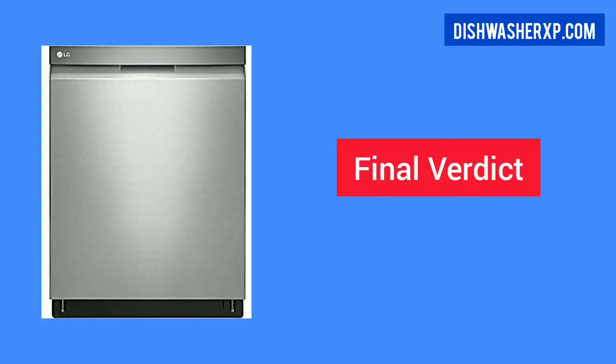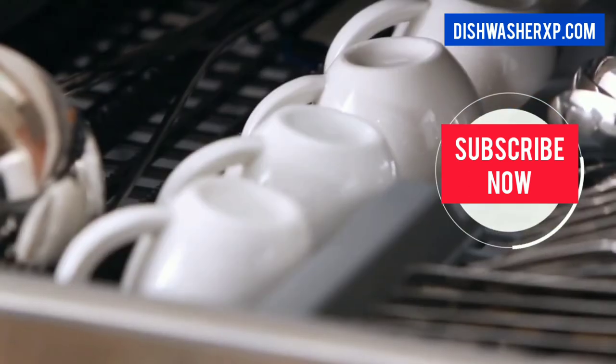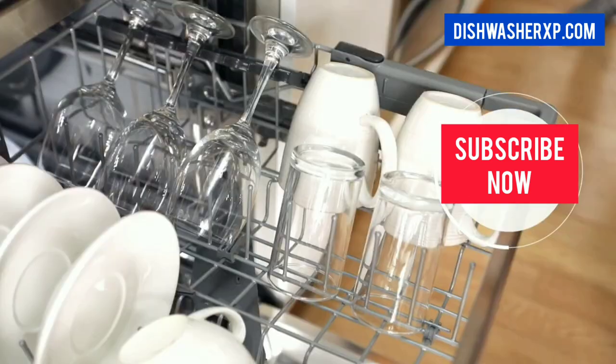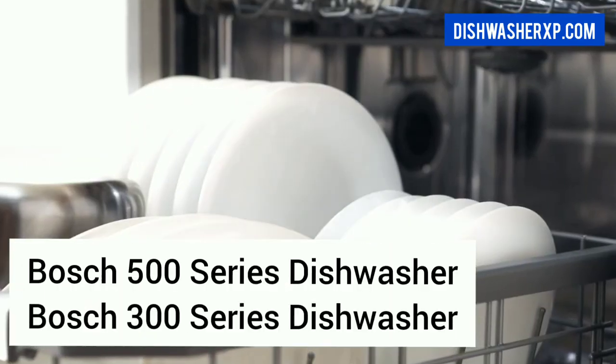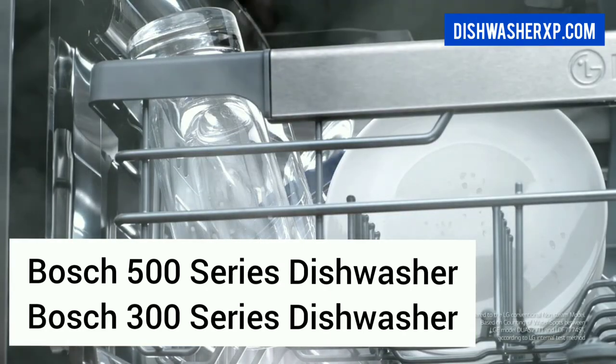If you're looking for a beautiful dishwasher with the latest innovative features for your kitchen at an affordable price, you can consider this dishwasher. This LG Dishwasher does a decent cleaning job. If you're looking for better cleaning, you can consider more expensive alternatives.